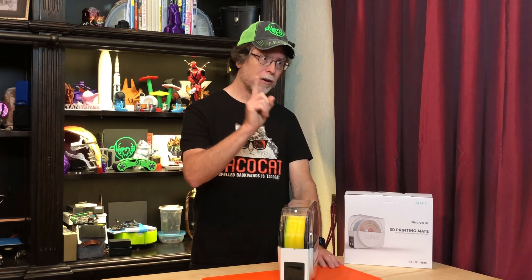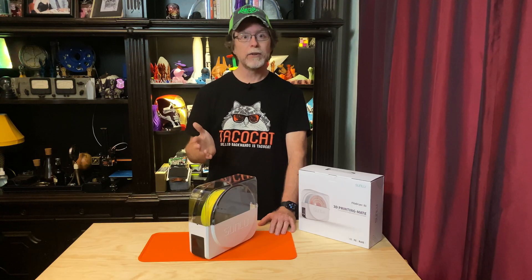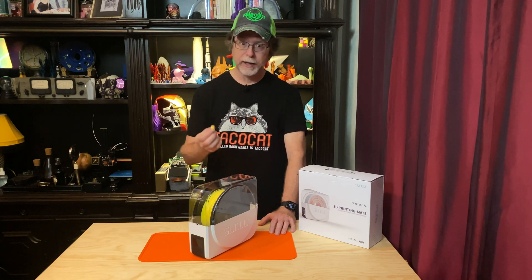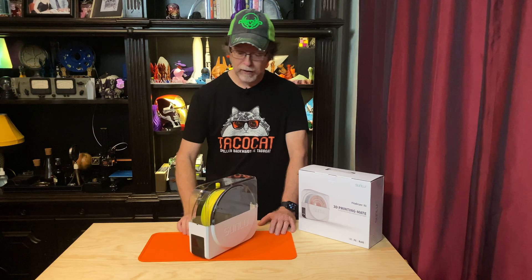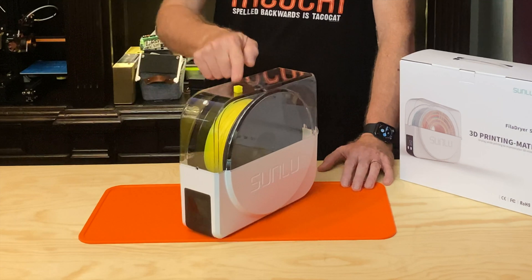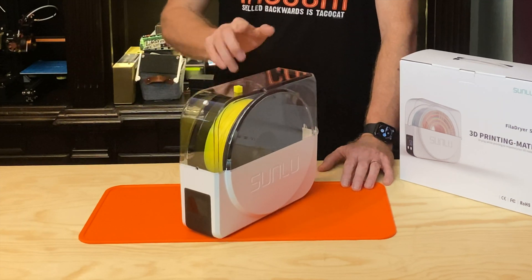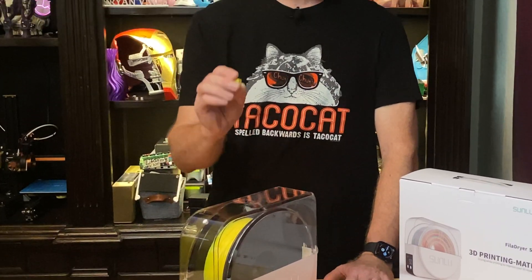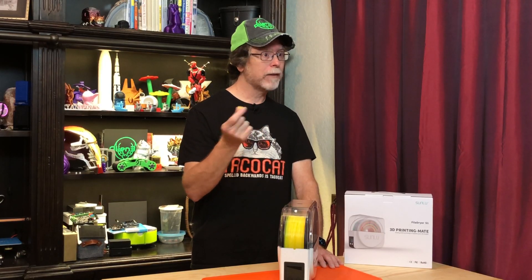But then I discovered that my kitchen scale has a minimum resolution of one gram. A gram of water is equal to a milliliter of water, which is the same as a cubic centimeter of water. For visual reference, I printed a cubic centimeter — and there it is. So the FilaDryer S1 would have to remove a volume of at least that much water for a change to even register on my scale, which seemed like an awful lot of water to be hiding in a spool of filament.